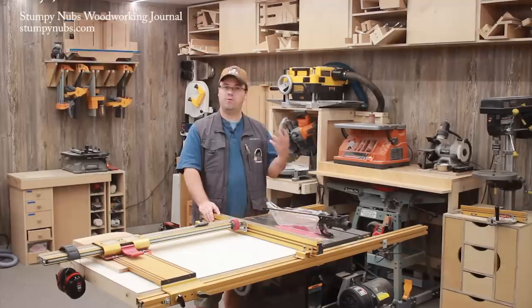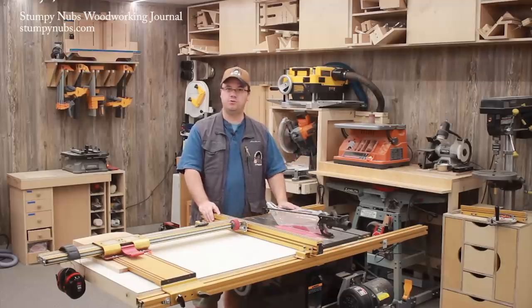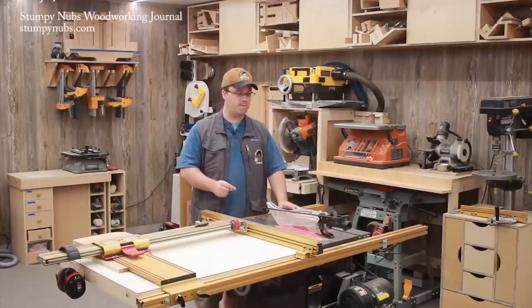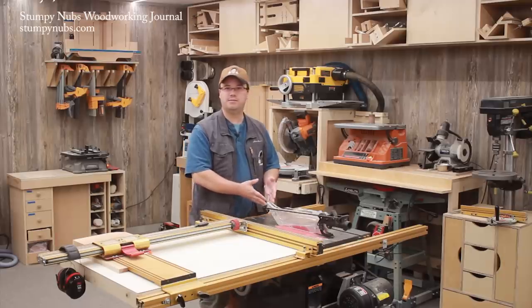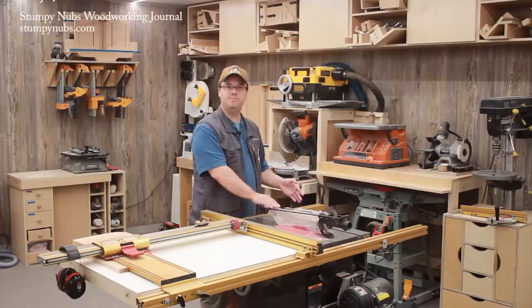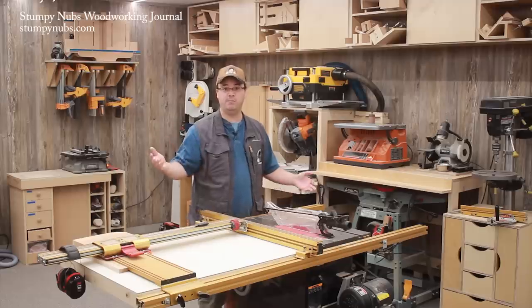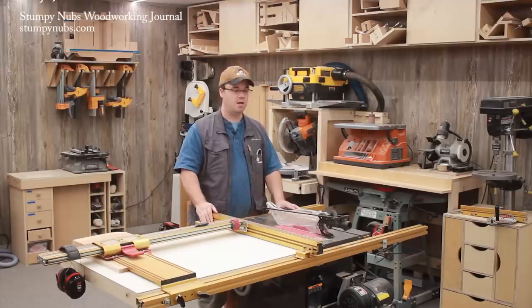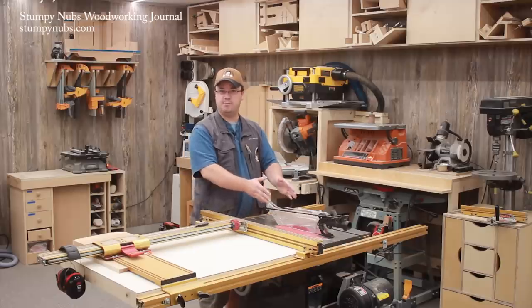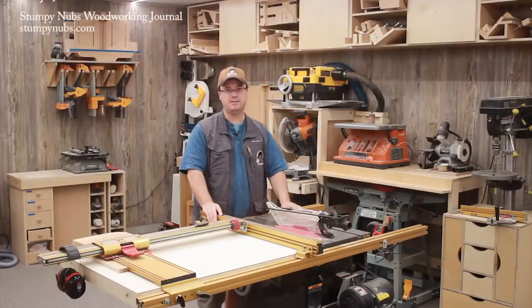I hear it at woodworking shows. I see it on message boards and social media. Some people aren't content with risking their own fingers — they want you to risk yours too, and they try to convince you that a blade guard is actually dangerous, or it provides some false sense of security. I hear things like, the blade guard is just flimsy plastic — it may make you feel better, but it's not going to protect you. Or a blade guard hides the danger.